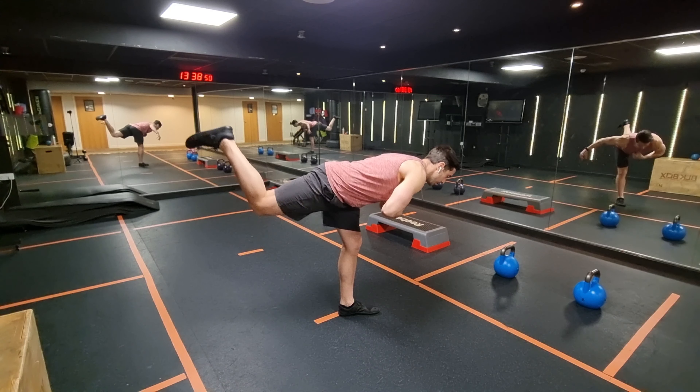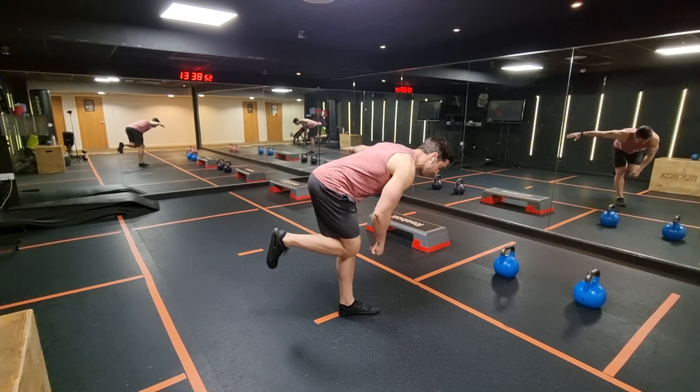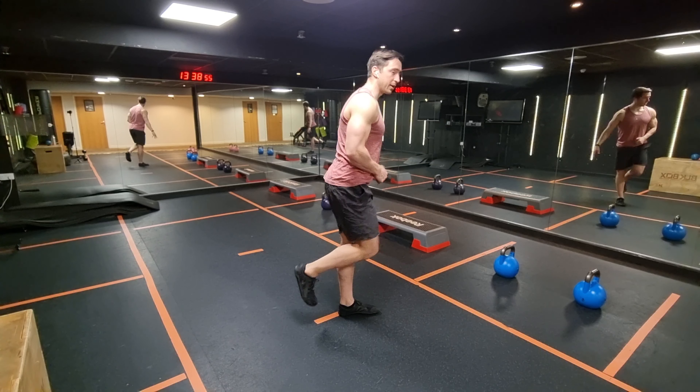So you hinge, kick, keep this foot strong, out to the side, coming back up.